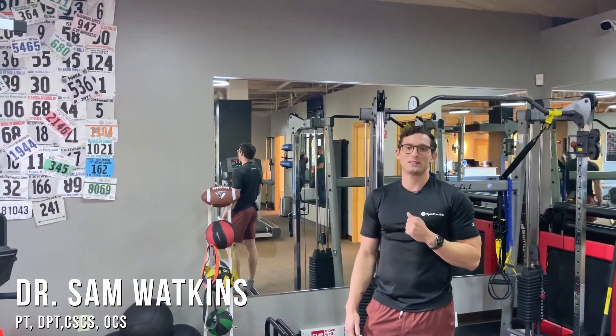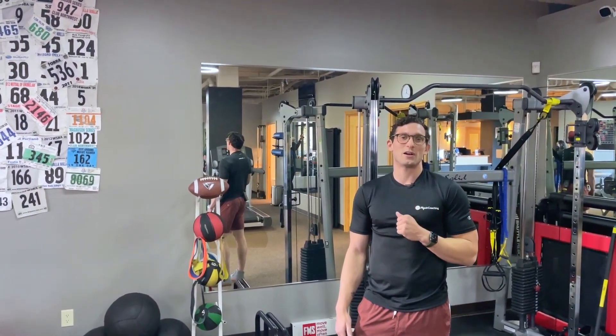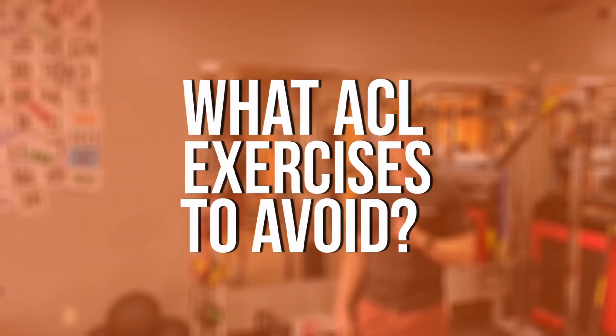Hey everybody, this is Dr. Sam Watkins, physical therapist and strength coach at MoveMend Rehab and Performance, and today I'm going to be talking to you all about what ACL exercises to avoid.